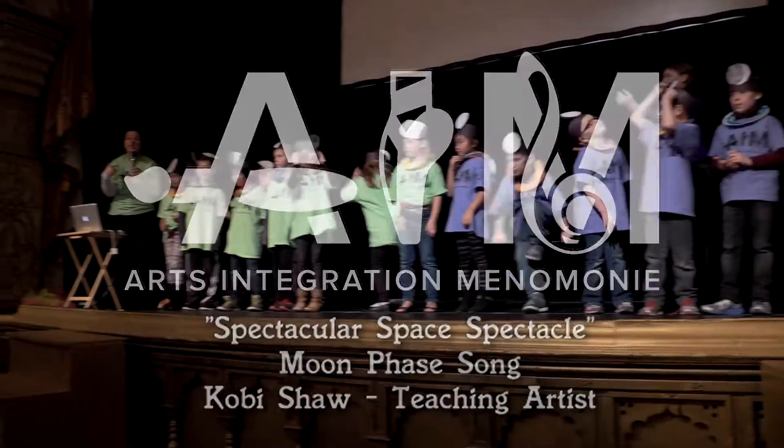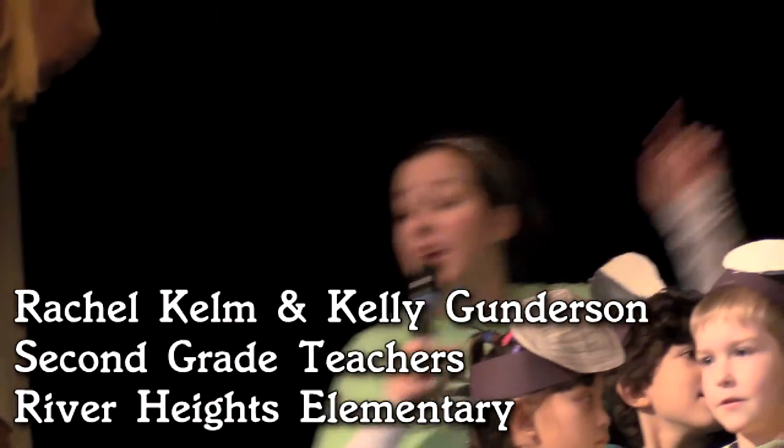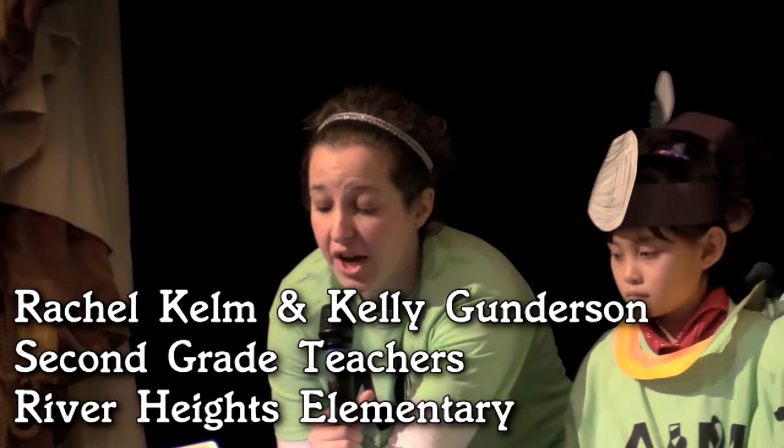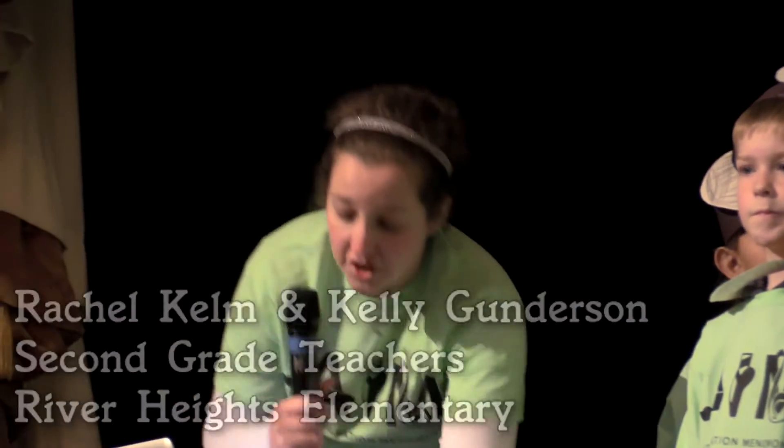In my classroom last year, I was fortunate enough to have a teaching artist as well. This teaching artist was a composer, and she wrote us a song to help us learn the moon phases. So we thought that it would be a really cool opportunity to combine the two years of AIM — last year's content and some of this year's content — and the two art forms in order to really hit this science topic really hard.